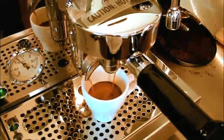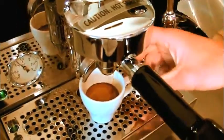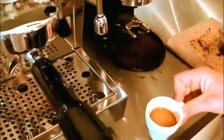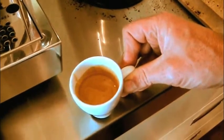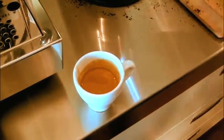Stop the extraction at 50 mils or when the pour starts to lighten, thin, and cool in. Espresso should be thick, rich, and flavorful with a dark foam or crema on top.